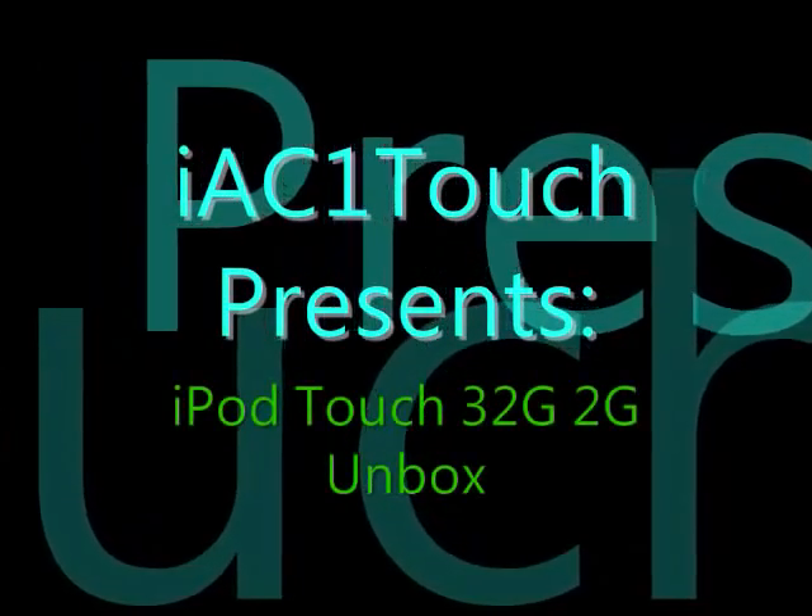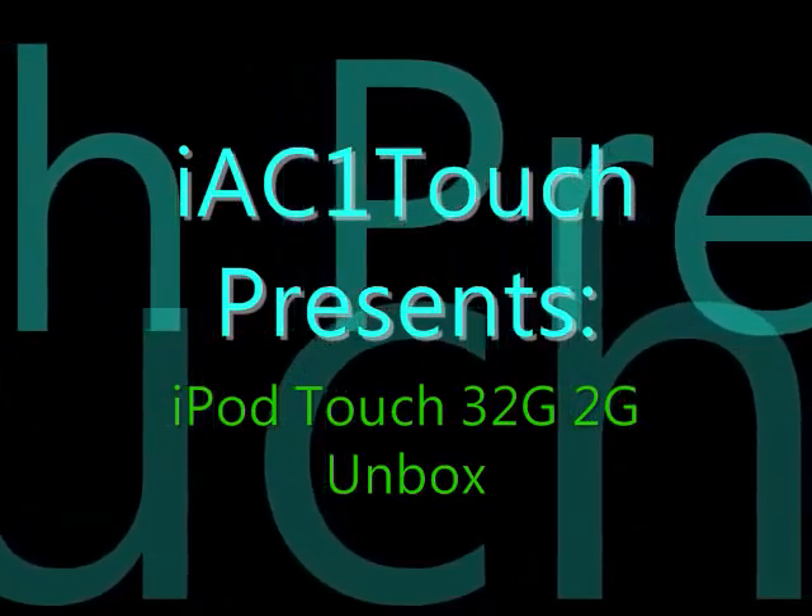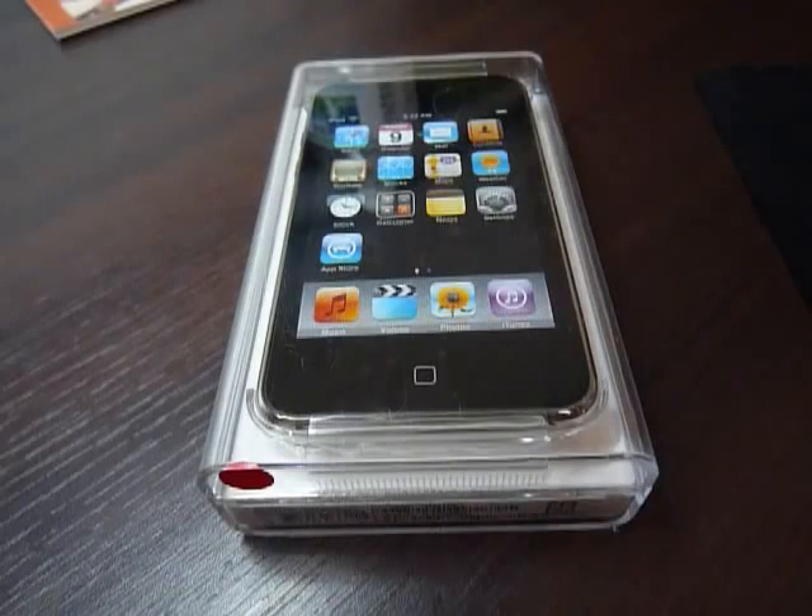Hey YouTube, today I'm going to do a quick unboxing of the iPod Touch 32GB 2nd generation. Okay, let's get started.